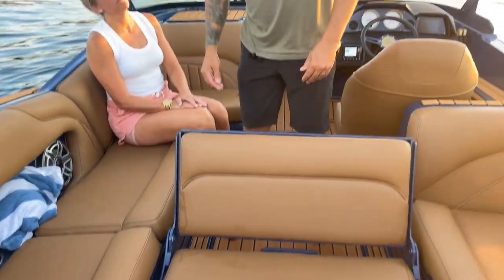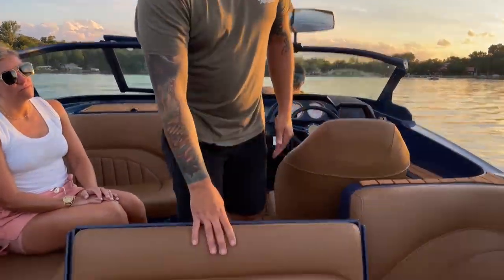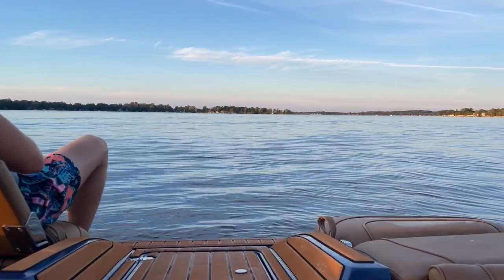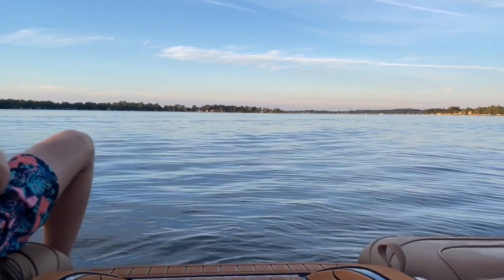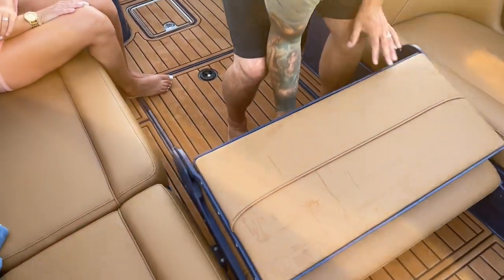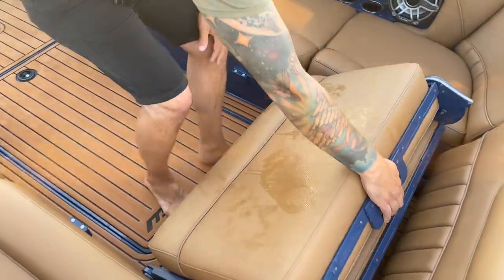It's a nice place to sit and relax. Sean's showing you how nice it is — flip the latch and then up and over, and there's a handle right there.